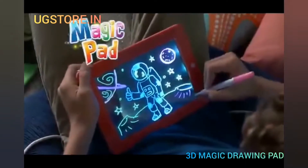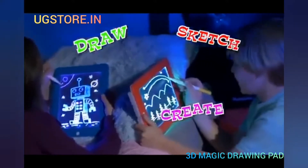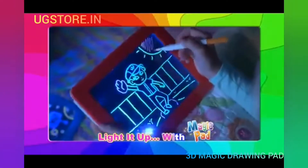Art is a great learning tool, but pencil and paper are boring, and messy paint makes mom want to faint. Now light it up with MagicPad, the fun new way to draw, sketch, and create so all your art illuminates. You'll be happy, you'll be glad. Light it up with MagicPad.